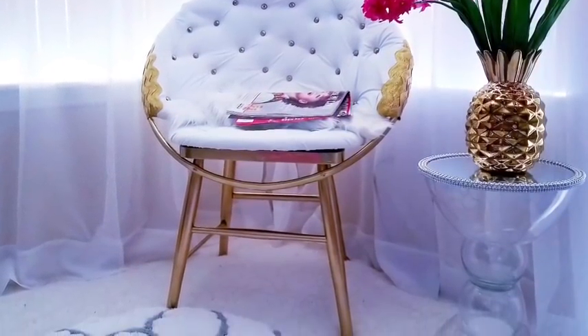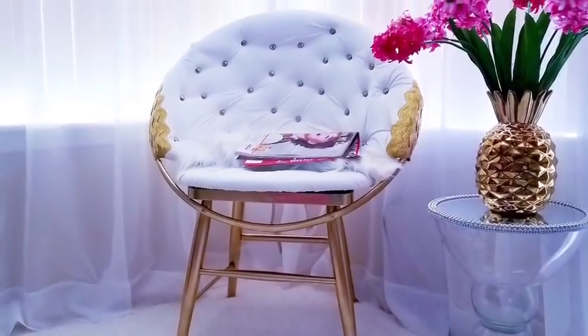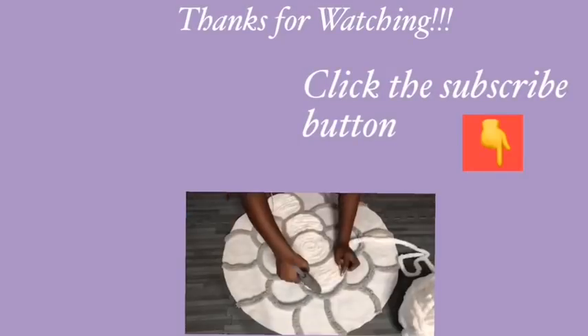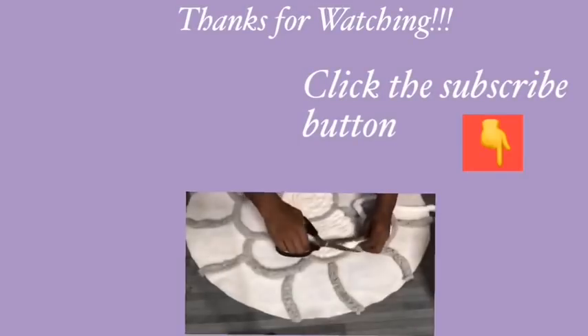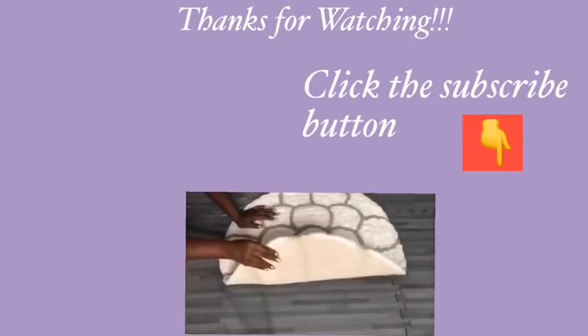This is just an idea on how to make a corner, side, or accent chair for the home on a budget. I really hope you guys enjoyed this video — remember to like it and share it with your friends and family. Thank you so much for watching. I have other videos linked in the description box below, and don't forget to click on the subscribe button.